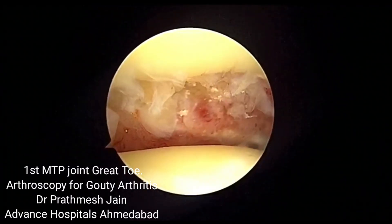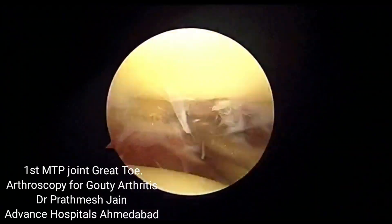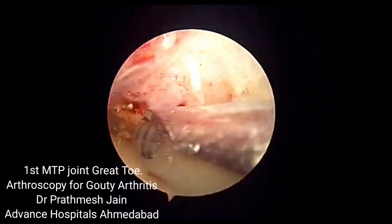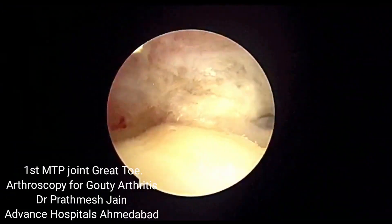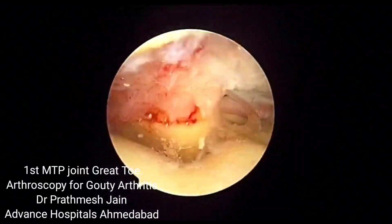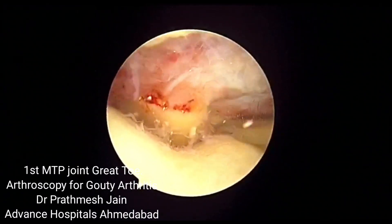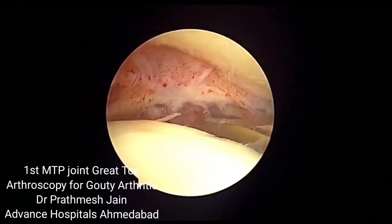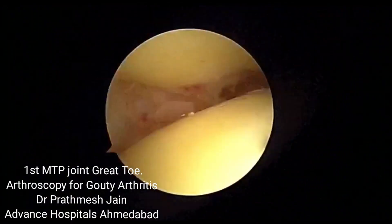This way you can do a very adequate resection, a very thorough synovectomy along with removal of the crystalline deposits. Here you can very well see the sesamoid bone in the picture — above it is the proximal phalanx, the shaver is touching the sesamoid bone, the upper part is the proximal phalanx, and the lower saddle shape is the metatarsal head.